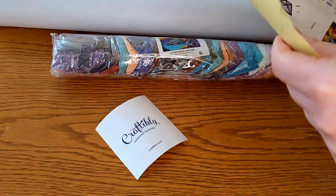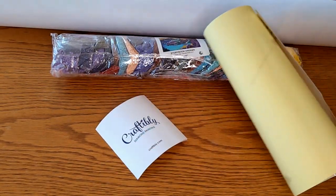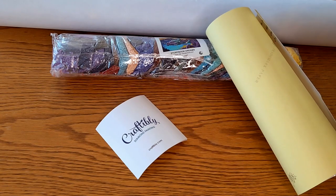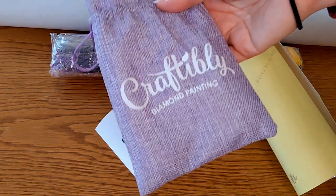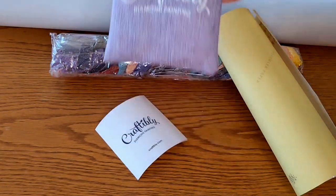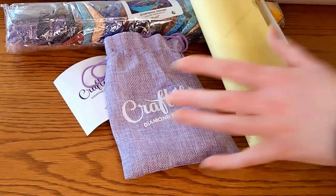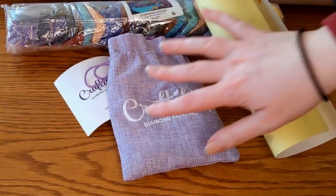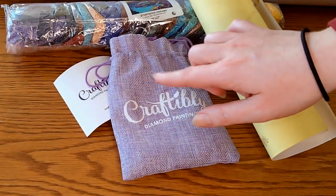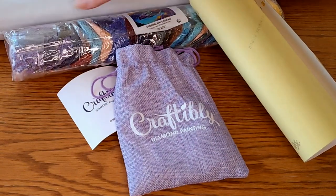There will be a small information pamphlet included, a sticker sheet, and the toolkit which comes in this lovely burlap bag. I will give you a bit of a closer look at this in the next section of the video before we look at the gorgeous canvas itself.